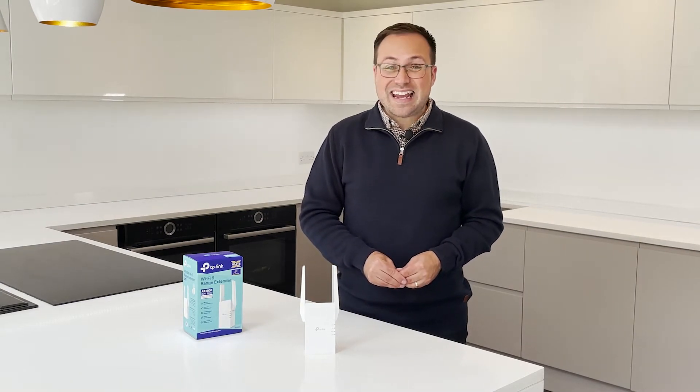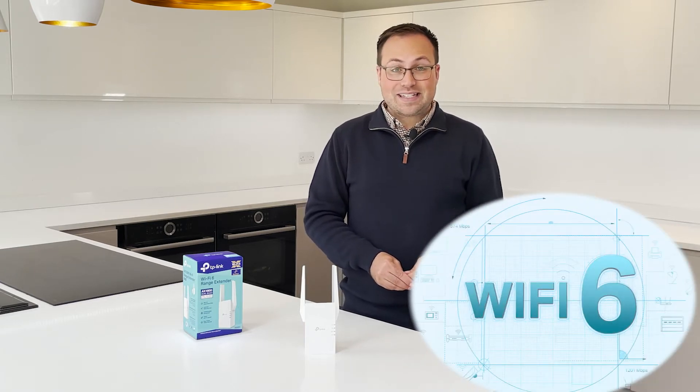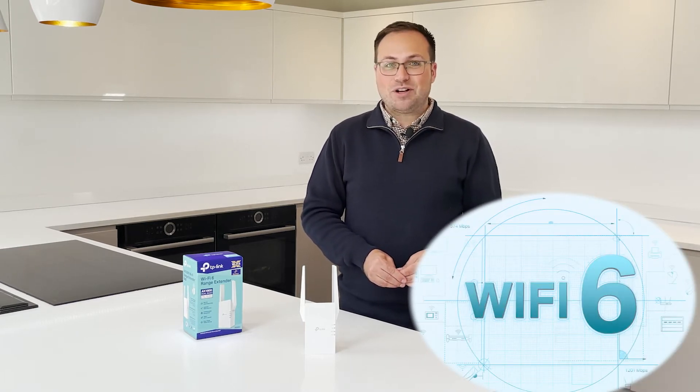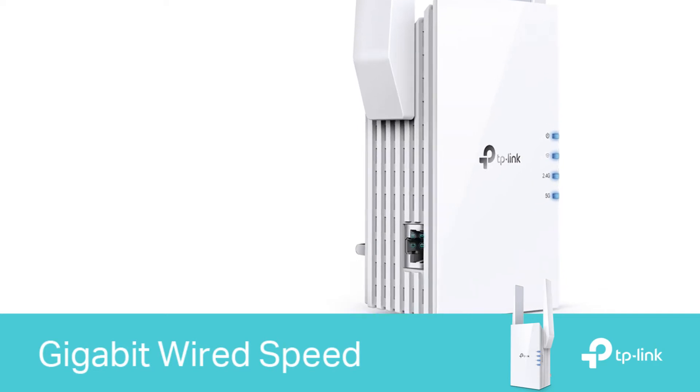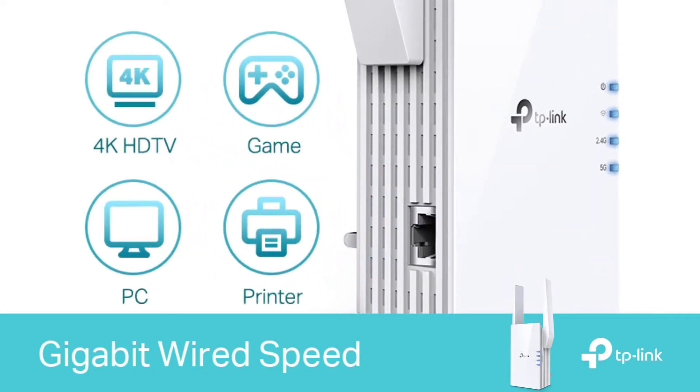The RE605X comes equipped with the latest wireless technology, Wi-Fi 6, for faster speeds, greater capacity and reduced network congestion. There's also a gigabit Ethernet port for an ultra-fast wired connection to a smart TV, computer or games console.